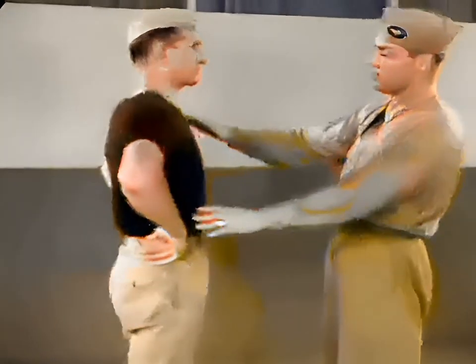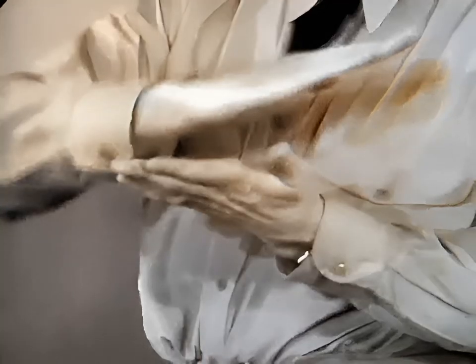Feet are slightly spread and firmly balanced. They must never be crossed, but always ready to shift or pivot according to the character of the maneuver. Blows are delivered with the edge of the hand to the points of greatest vulnerability.